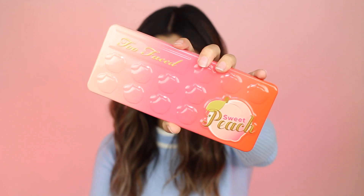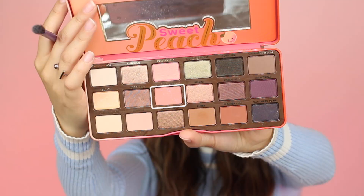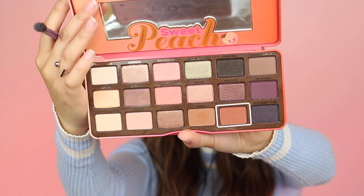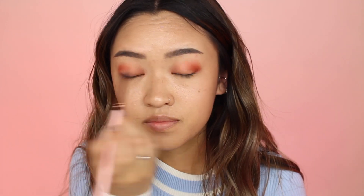Moving on to the eyes, I'm using the Too Faced Sweet Peach Palette. With my Real Techniques Base Shadow brush, I'm taking the color Candied Peach and applying that as the base color all over my lids. Then I'm taking my Lexi 121 Mini Tapered Brush and with that same Candied Peach color, I'm going to apply that to the outer half of my eye where my socket is. I'm using a different brush but the same color because the denser brush helps to pack on even more color. Then with that same brush, I'm taking the color Summer Yum and also applying that to the outer corner of my eyes. This just helps to give my eyes some dimension and definition.